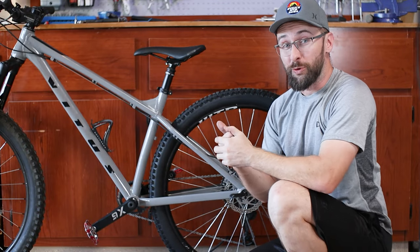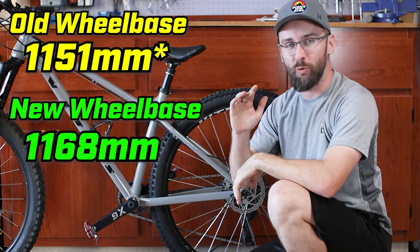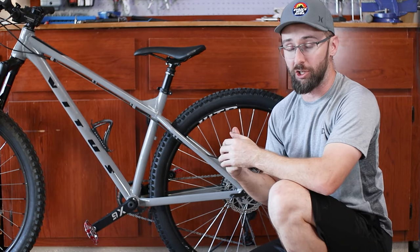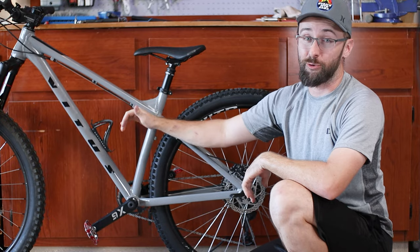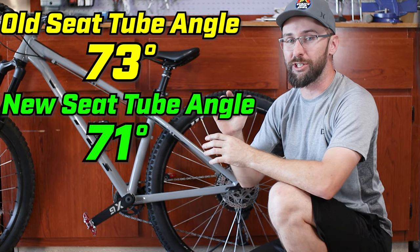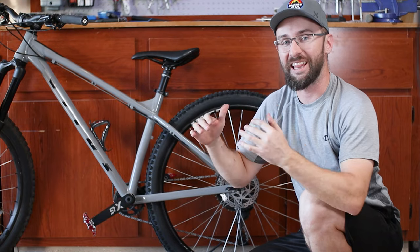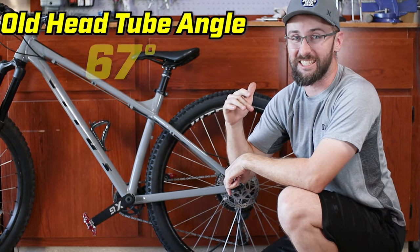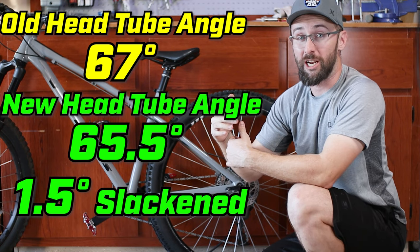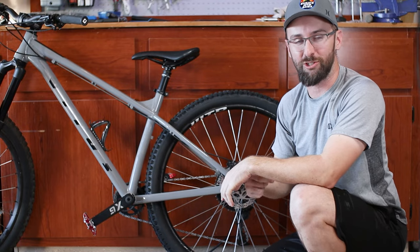I got all the measurements. The wheelbase was 1,051mm and is now 1,168mm — so we've added 17mm to the wheelbase, which should make it a little more stable. We lost a couple degrees on the seat tube angle: it was 73 and is now 71 degrees, which will probably be noticeable on the climbs. The head tube angle used to be 67 degrees and is now 65.5 degrees — right up there with hardcore Enduro hardtails. I'm pretty excited to see how this is going to ride. Let's go to the trail.